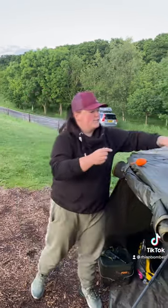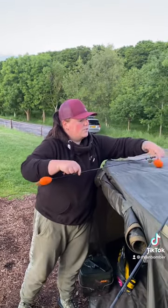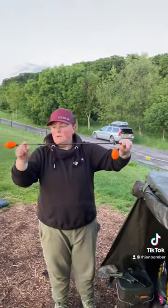I'm just going to show you a quick little setter that we use for live-building for the catfish. This is the Polybull dumbbell rig setup.